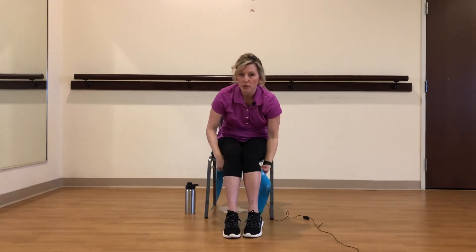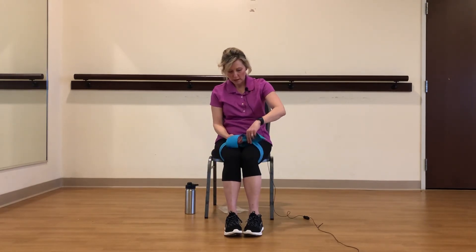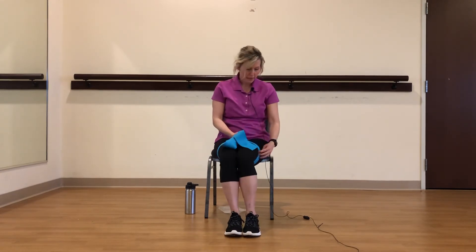Now we're going to tie this band around our legs to get our legs working. The band is in between my knee and my hip. Let's bring our feet about shoulder distance apart. Pull out — two, three. You should feel this in your outer thigh. Four, five, six, seven, eight, nine, and ten.